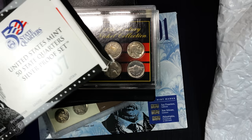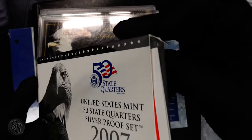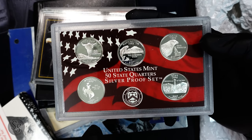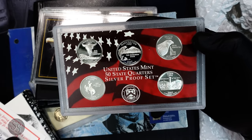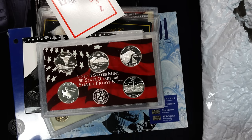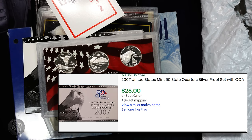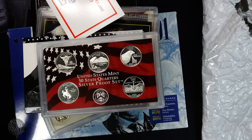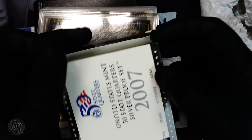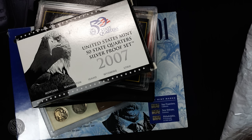Next up we have a United States Mint 50 State Quarter Silver Proof Set — looks like it's sliding out, and there's a COA. We have about an ounce of silver across these five quarters, not quite but close. These are the five state quarters for 2007, minted in 90% silver. I checked eBay comps — one sold on February 10th for $26 plus shipping. I'll call it $26. That's probably the best thing we've opened so far, and we now have well over an ounce of silver.